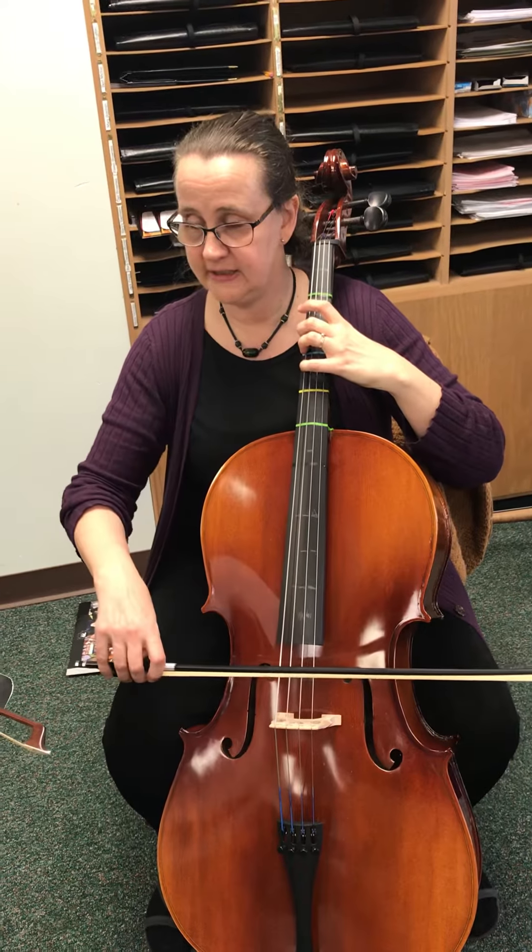So don't even worry about those D string notes. Three, four, five. Now we're just going to do the one, three here, and four, five here — two, three, four, five — do it again.